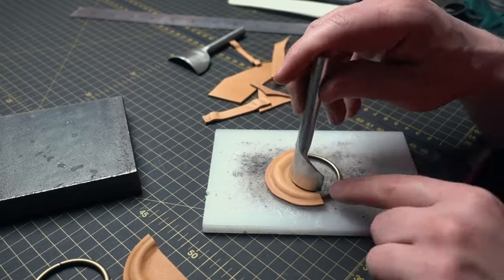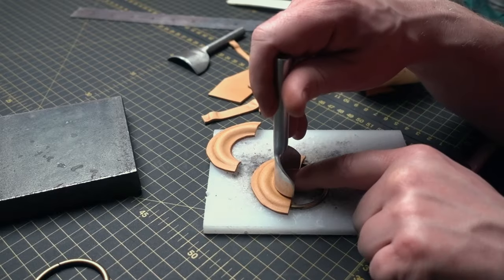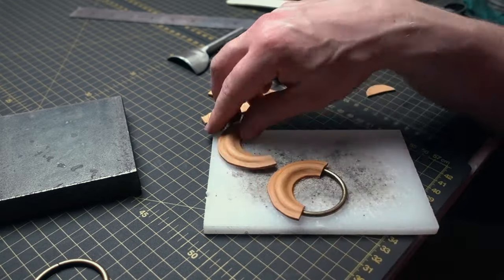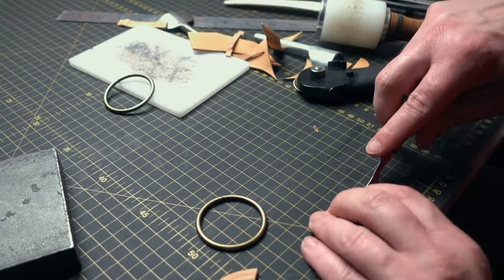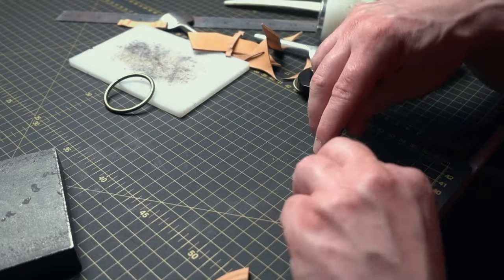If you enjoyed this video please like, and if you want to see more content like this, subscribe to our channel. It's a good time to crease the edges and we can start making holes for the stitching lines.